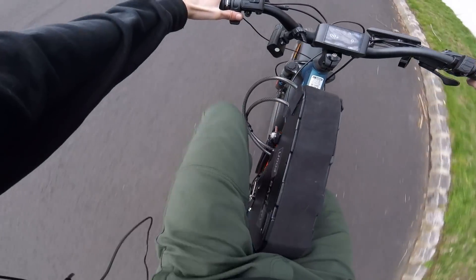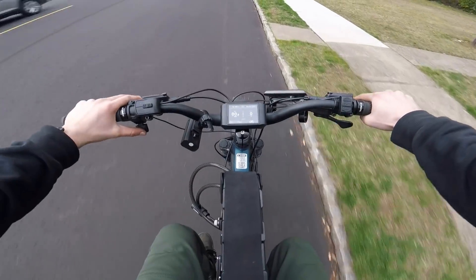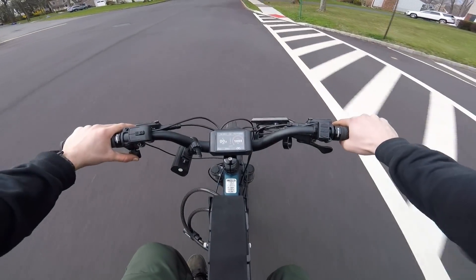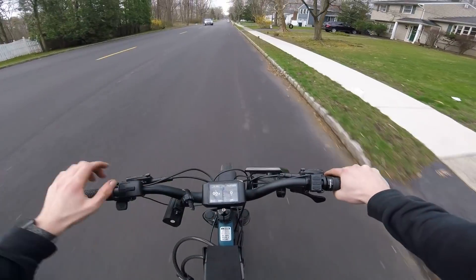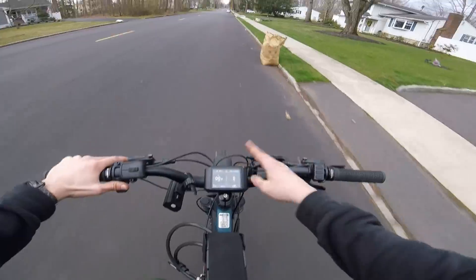Okay, pedal assist — it's working! Let's go, throttle. Okay, definitely some good pickup — I'm in mode three out of five right now. My battery is at 78 volts, which is something I like about this display — it tells you the actual volts right there, not just a battery indicator.